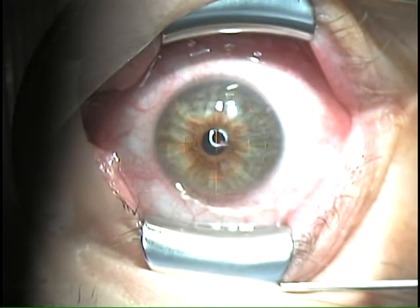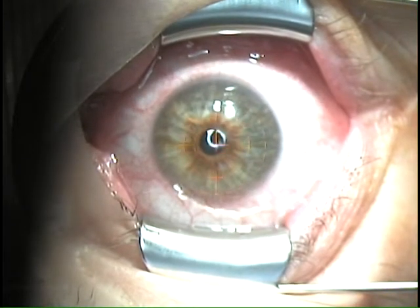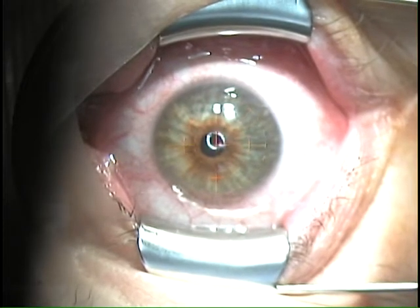This is Dr. Todd Fladen of the Fladen Eye and LASIK Center, videoing for GoogleVideo.com, October 30th, 2006, on our VizX-Star 4 laser.